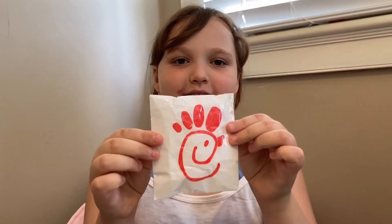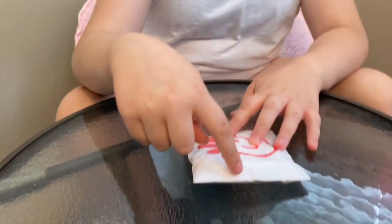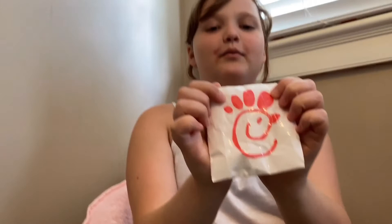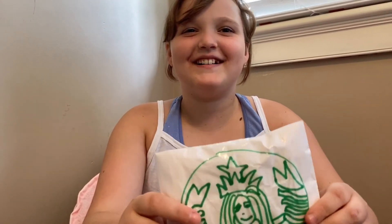My third one I made is this Chick-fil-A one. We were going to go to Chick-fil-A today but you should have seen the line — so many cars, I didn't even see the drive-through line. There's also a Starbucks logo one — it's not really very squishy and slow rising, but it's still really nice. I made this Starbucks one inspired by Mane because she loves Starbucks.